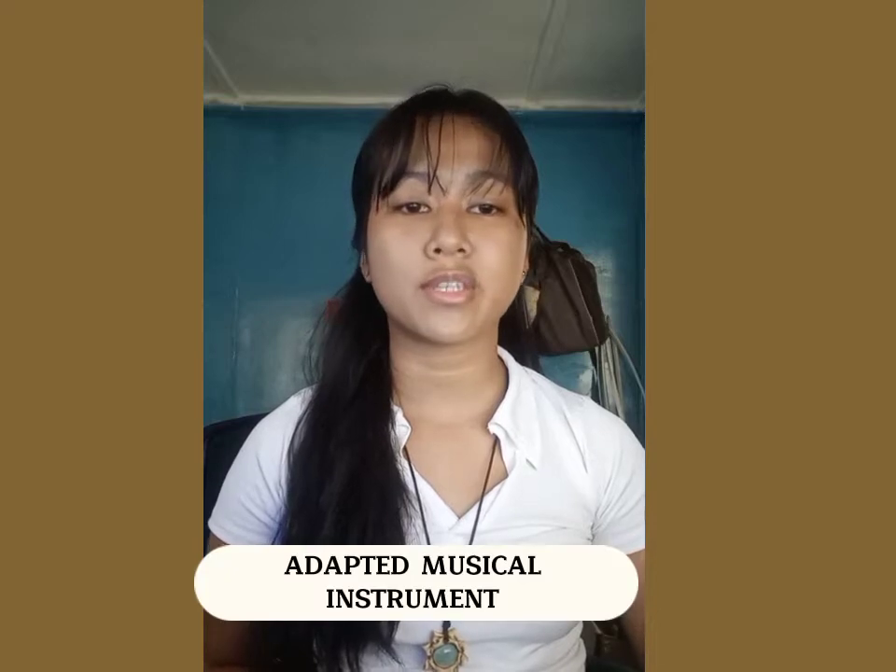Hi, Teacher F. My name is Geraldine Guimel. This video is all about our adopted musical instrument. We are going to show you the materials, the procedure, the final output, and lastly, we are going to showcase our adopted musical instrument through a music video.